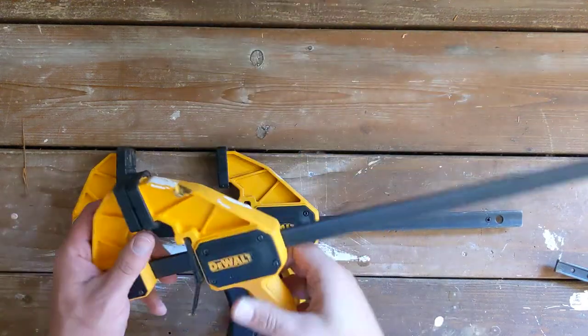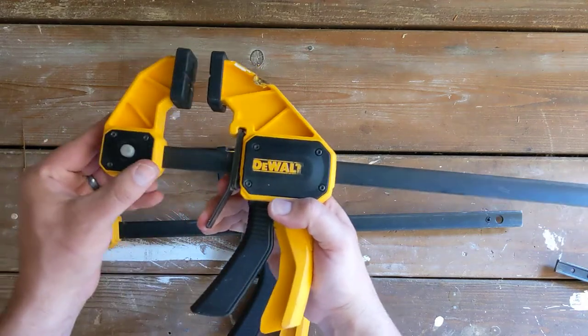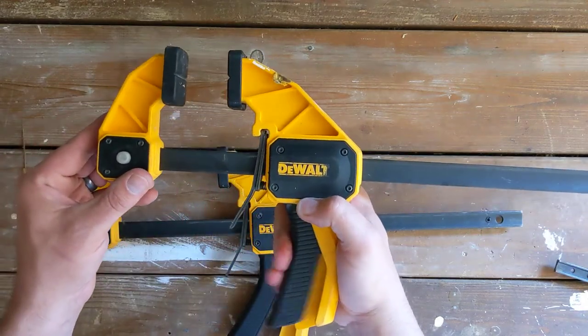I have here a couple of 12-inch bar clamps. You might be familiar with these. Push this trigger, it's free to go. Squeeze this trigger, it inches in a little bit.